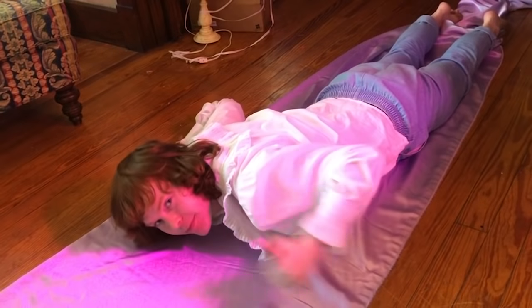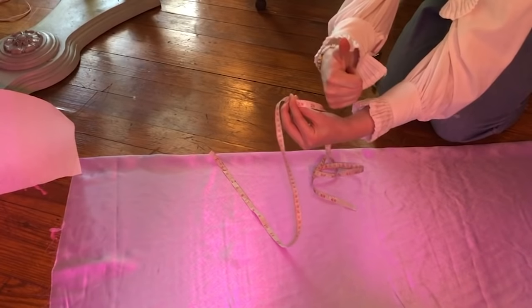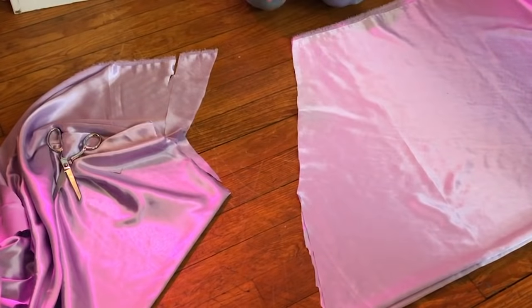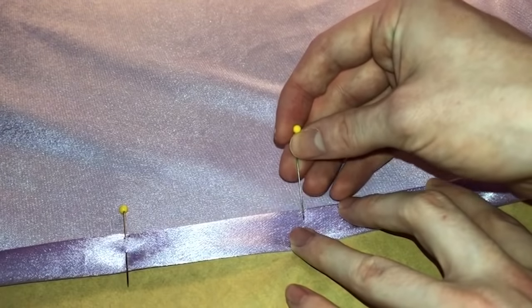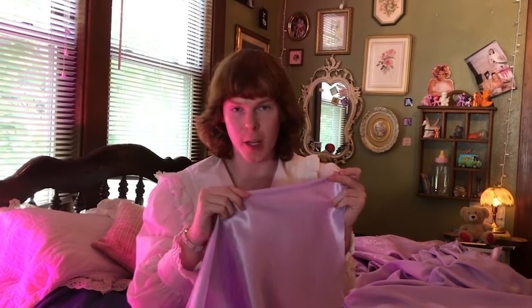I started with the skirt because I had the clearest vision on how I would create it. I measured from the center of my chest to as long as I wanted the skirt portion to be - 29 inches in my case. I measured the crepe back satin and it was exactly 29 inches. My lucky day. Now that I've cut the skirt pieces, I'm going to quickly hem them so that it has a really nice hem, and then pin it all the way across so it'll stay in place while I run it through my sewing machine.